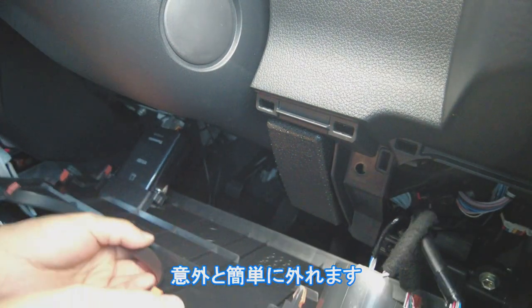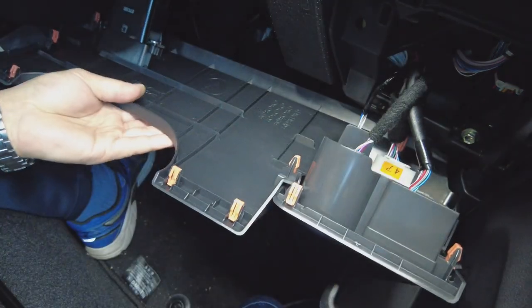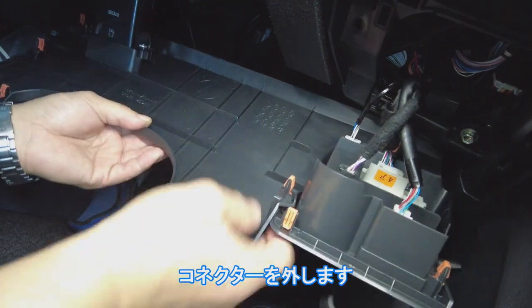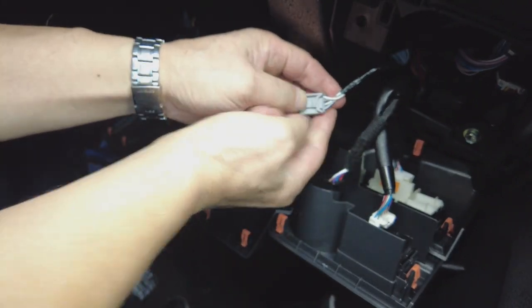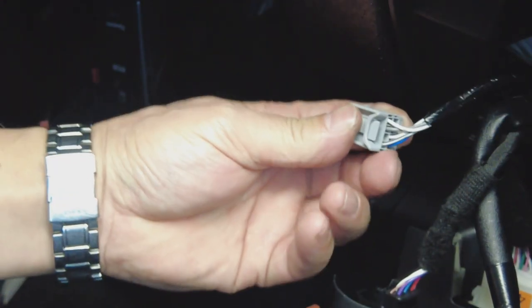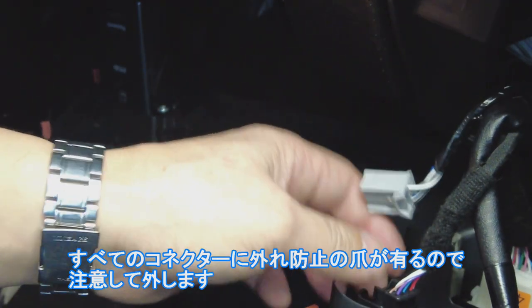意外と簡単に外れます。コネクタを外します。全て別のサイズなので、適当に外しても問題ありません。全てのコネクタに、外れ防止の爪があるので、注意して外します。